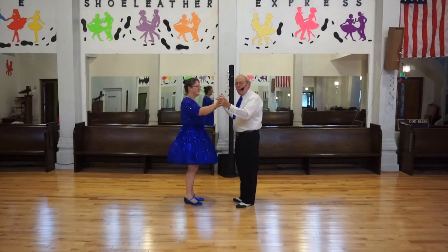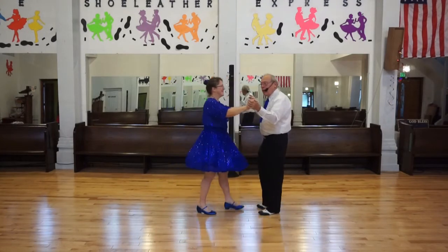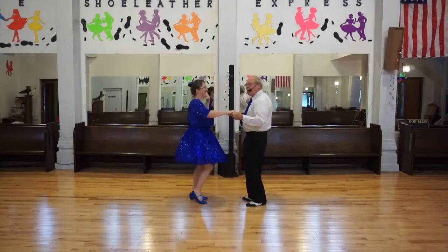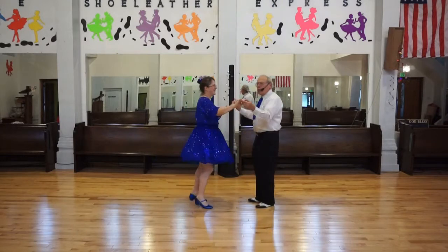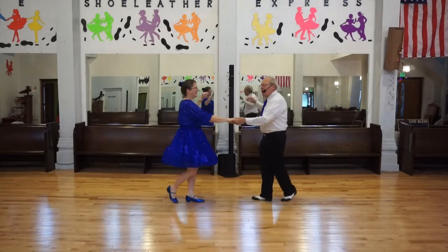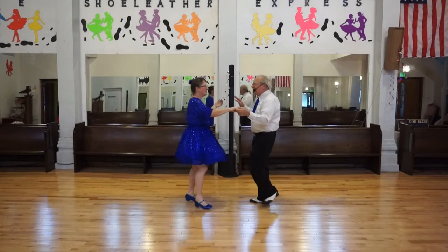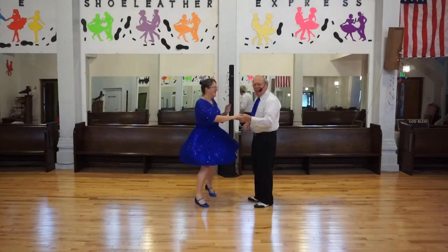We'll start with the basic. Ready? Basic, go. One, two, cha cha cha. Ready — open, break. Cha, kukaracha. Open, break. Kumaracha. Open, break. Kumaracha. Okay?